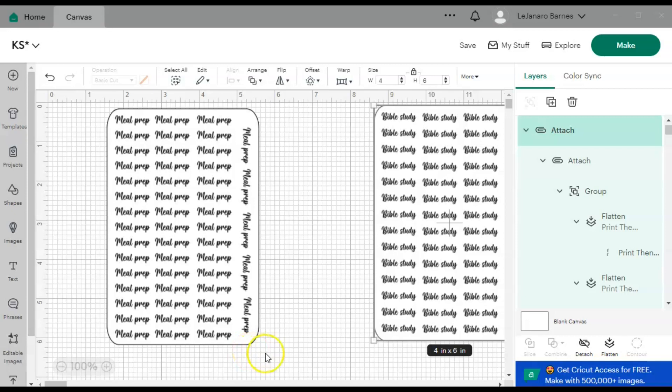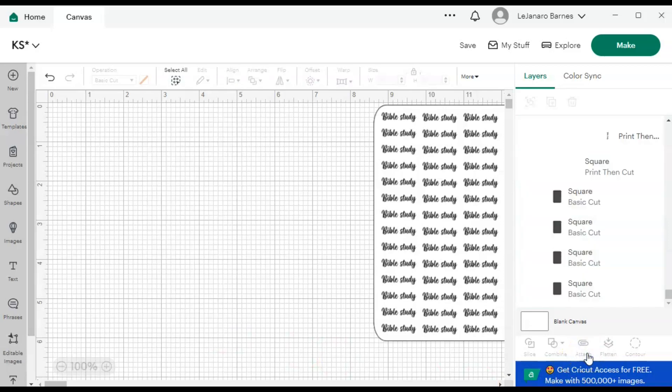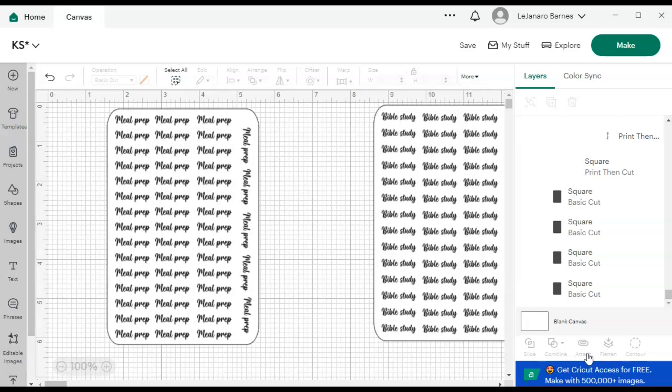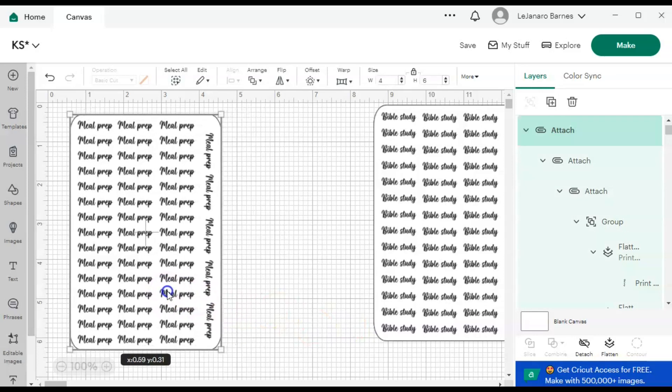Once you select all the sheets and do Align Center — my video cut off so I wasn't sure where it cut off — you select all five of them, Align and Center, and with all five still selected hit Attach. That's very important. After you send your four basic cuts behind your sticker sheet, click and drag to select them all, Align Center, and then hit Attach. If it's not still selected just click and drag again and hit Attach.